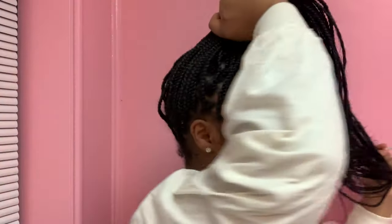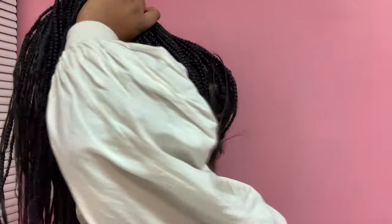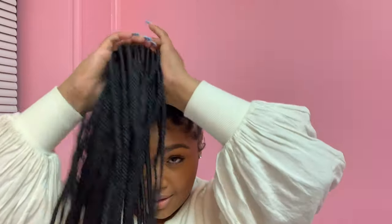I pull it up to my desired location of where I want the bun. Here is a quick view of how it looks — I make sure I pull those braids tight. Not tight enough to take your edges out, but tight enough.